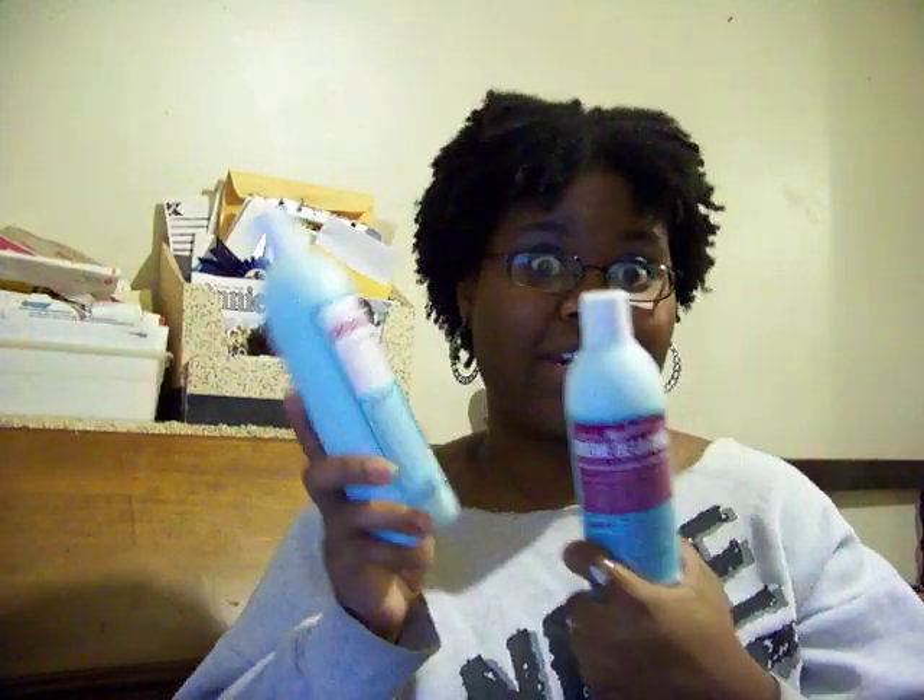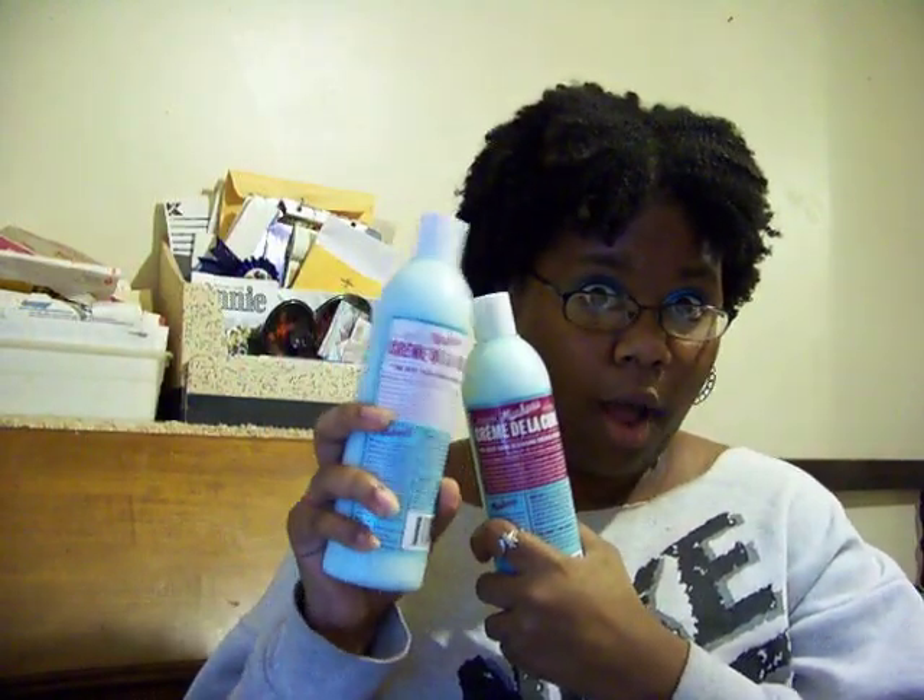What's up y'all, it's your girl Missy and I am officially back in town. This is a thank you video to Miss Jessie's because after I did my video about her conditioner, I got an email from a representative asking for my address and I got some free product. So I'm keeping it real with y'all — I got some free product to try. They sent me the shampoo and the conditioner, so I will definitely let y'all know about the conditioner.